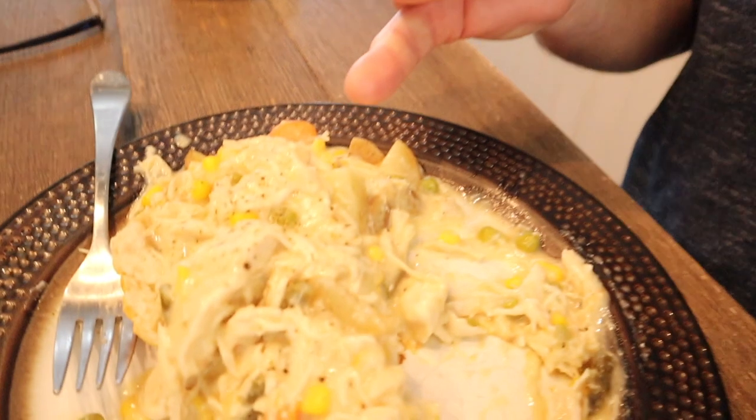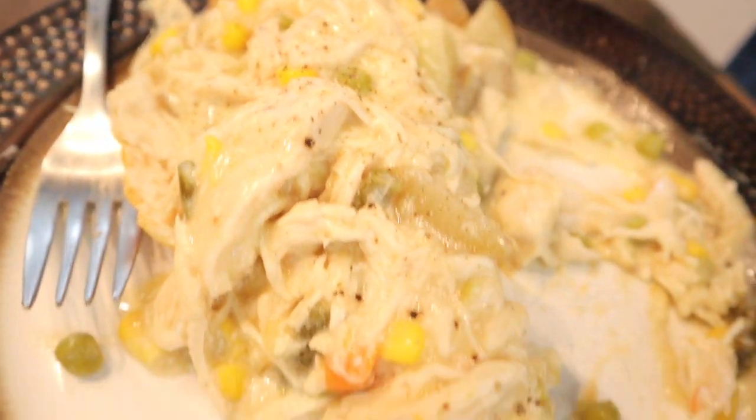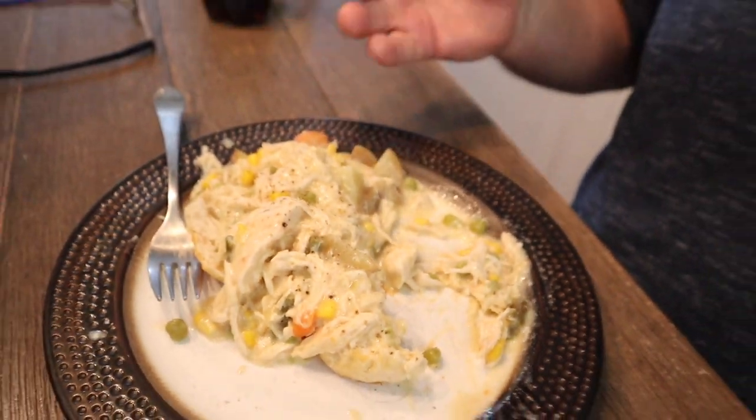She says this is pure comfort food and I do believe that. How do you beat it? You've got peas, carrots, green beans chopped up, corn, red skin potatoes, chicken, gravy, salt, and pepper. A little more salt and it's beautiful — what a meal. It's like a chicken pot pie.